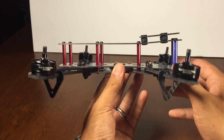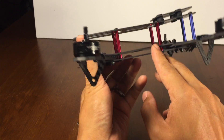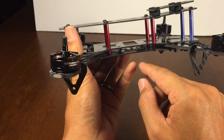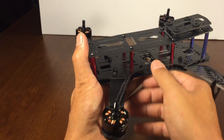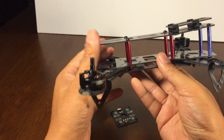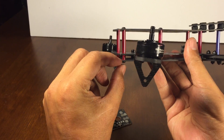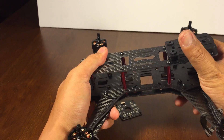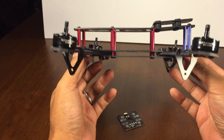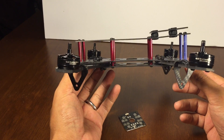It keeps everything low profile since your battery sits a little lower. Another benefit is that it gives you space to install a power distribution board inside, which frees up more room up top so you can put your flight controller where it should be. I also noticed it made the frame more rigid because the standoffs now pass through the middle plate and screw down to the bottom, making the center section feel more rigid than the stock setup where standoffs just mount at the top.